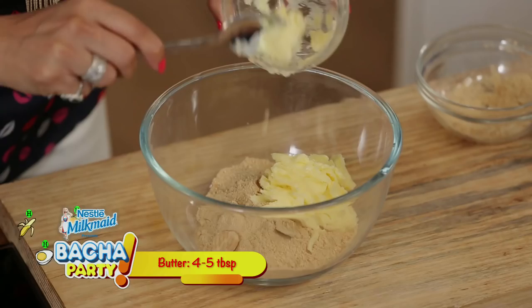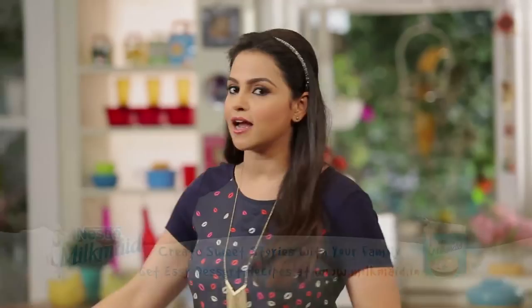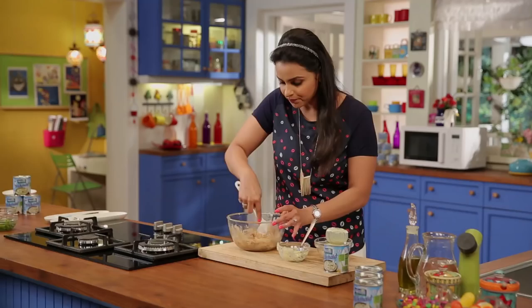And with this, we will add a little Milkmaid. Milkmaid, which is full of goodness for your children, and you can make a lot of dessert recipes with Milkmaid. Look, our base mixture is ready.